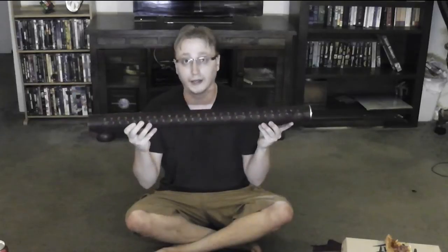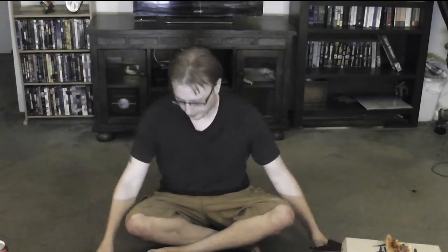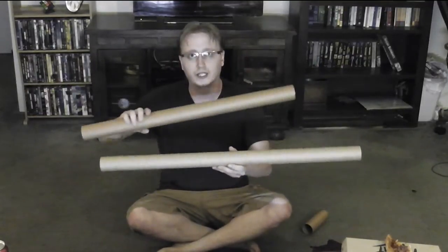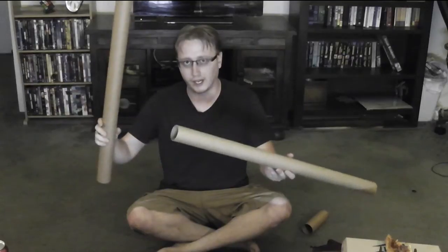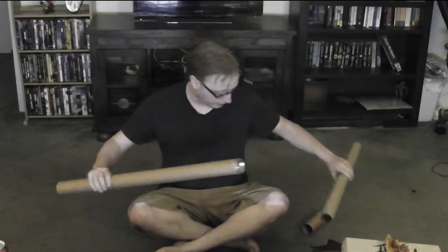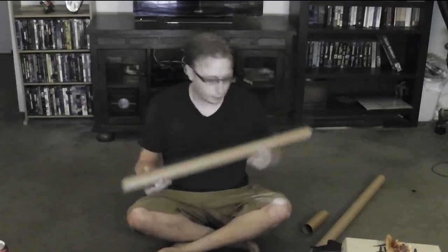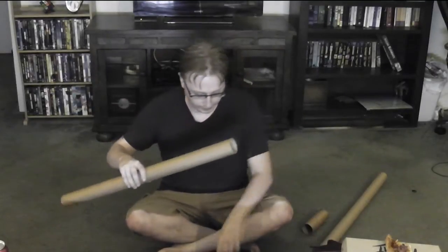The easiest way to make one of these is to use one of these, because this is a telescoping mailing tube, so it's already halfway done. You just have to cut these things to the right size. This one is the outer one — it's slightly wider so the inner one can fit through it.